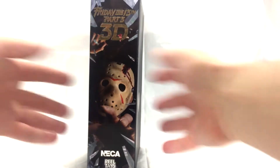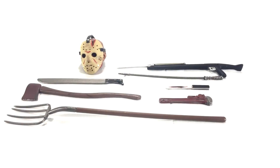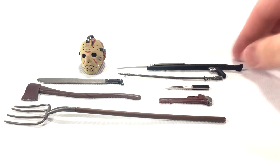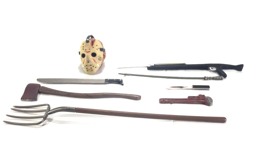There's his bio right there if you want to pause and read that. Nice side panel with some pics of the figure which look awesome. Let's get this guy out of the package. Here is everything Jason comes with: the alternate head, harpoon gun, fire poker, knife, monkey wrench, pitchfork, axe, and machete — a ton of iconic accessories, especially from Part 3.